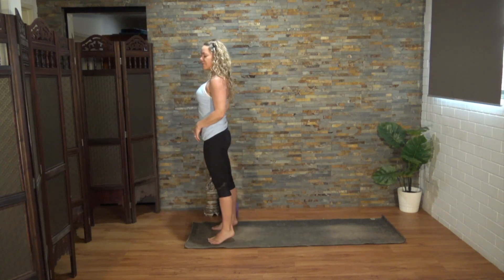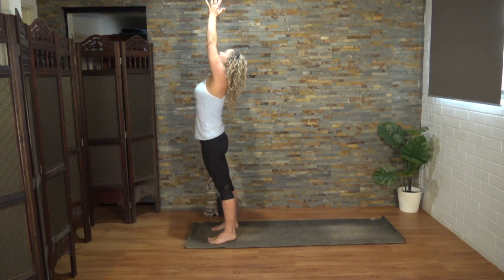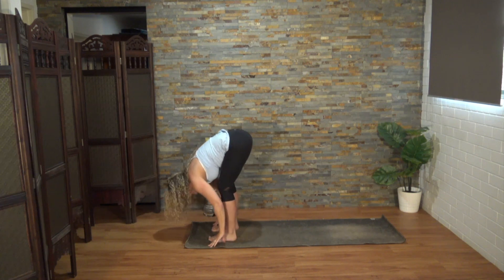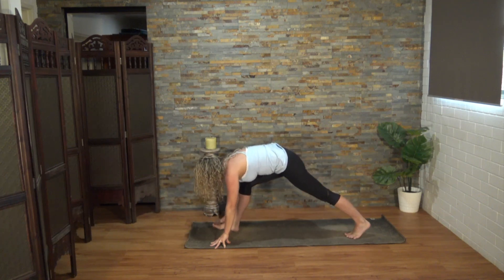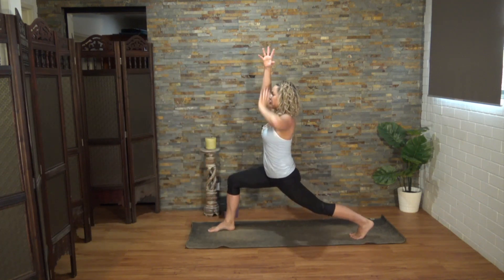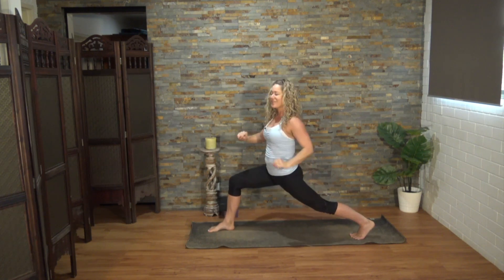When you're ready at the top of the mat, let's inhale arms up. Exhale, swan dive. Half lift on the inhalation, flat back. Exhale to bow. Step your left leg back — we're coming into a high lunge — and inhale those arms up. So you're pressing into both feet, strong and straight in the back leg. It's as though you're trying to stretch the mat with your feet.